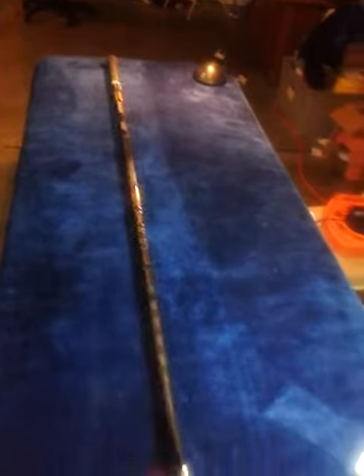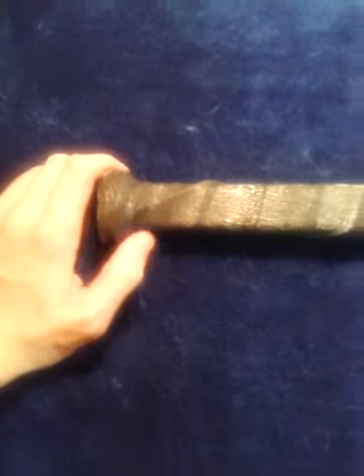Hey guys, UltimateSportsFan19 here, HockeyGuy on Facebook. Today I have a Pat Sealoff game-used Bauer Total 1 NXG. Sealoff recently won a gold medal at the 2013 World Junior Tournament, so I figured I'd sell this stick. It's a game-used signed stick by Pat Sealoff himself.